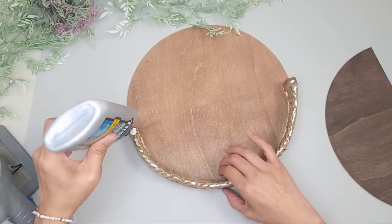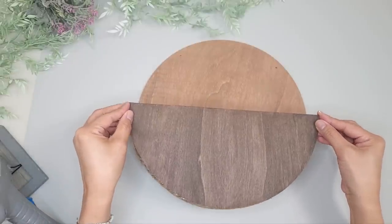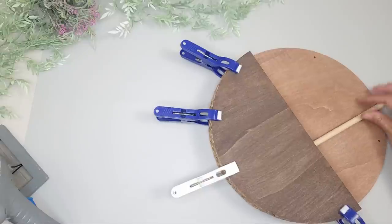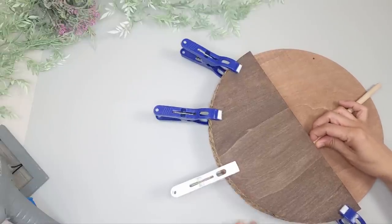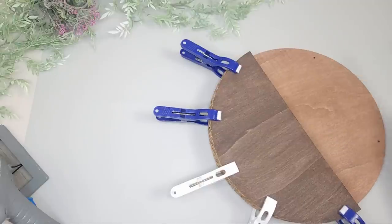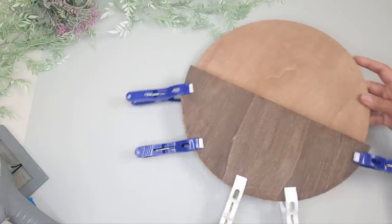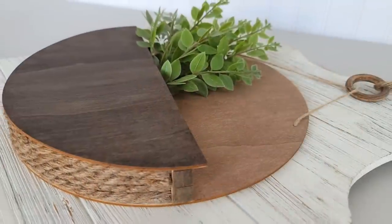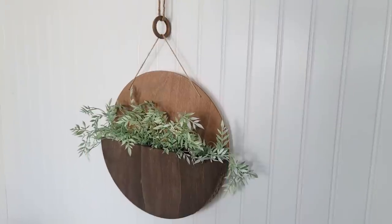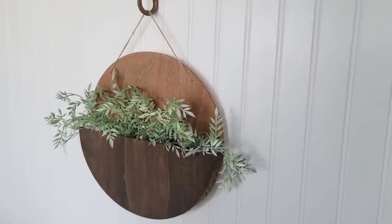Next I glue down the half round on top, placing it towards the bottom. I'm using a multi-surface glue and I clamp it with Dollar Tree clothespins that have just the right amount of tension. With a dowel I push down the rope to make sure it lines up nicely along the curve so everything looks flush. You can certainly use hot glue as well. I put the string back on, place some stems inside, and this DIY is done.